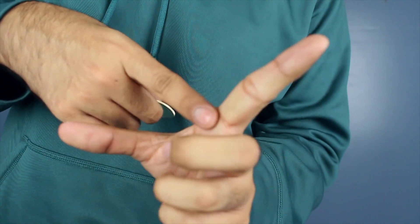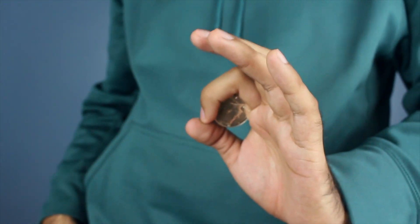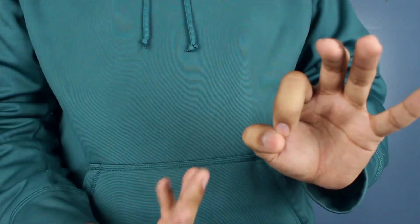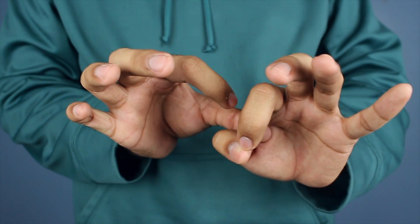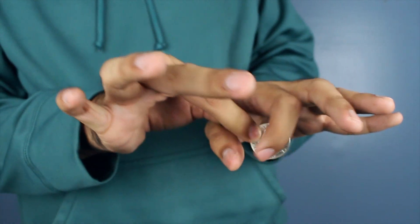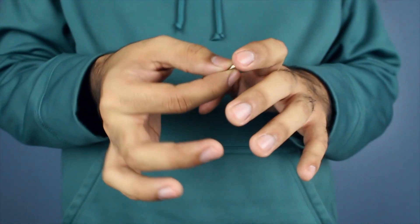The coin is going to rest here in between the third section of your index finger, like this. Obviously you're not going to be obvious about it — you face forward. Now if you have the nerve to do this for somebody, props to you, because this is very angle sensitive. Looking straight forward at it, it looks so good. You're going to get your finger and peek the coin through just a little bit right there.